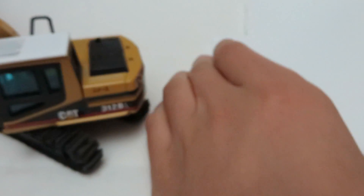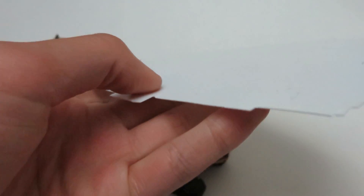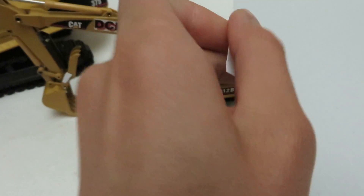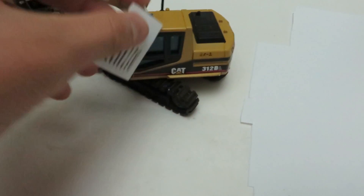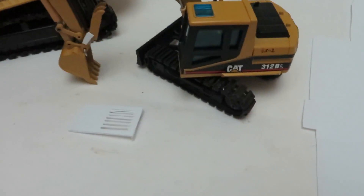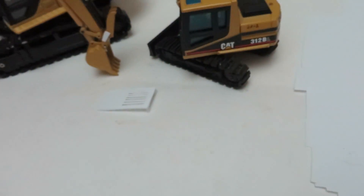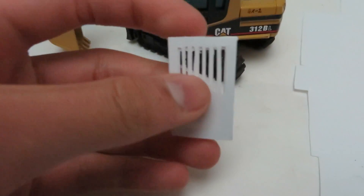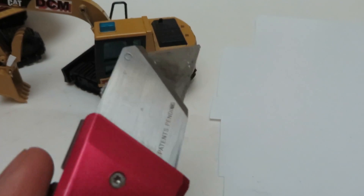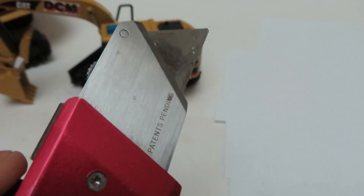So all you really need is a good sheet of styrene. I think this is .01, something like that — very thin. What you really want to do is measure the top of the cab and then mark it out on your styrene. Then you pretty much just take that and cut it out with a good knife. You can use a hobby knife or utility knife, whatever you're more comfortable with using.